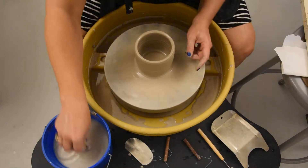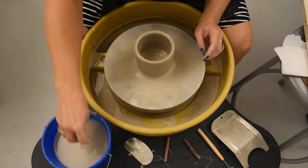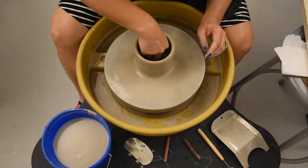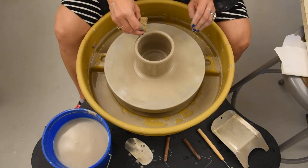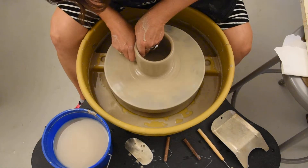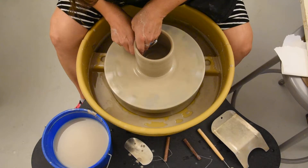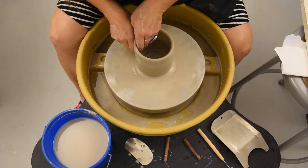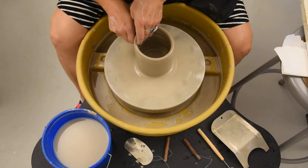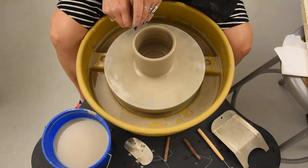Get it wet one more time at four o'clock. If you've got a big puddle of water down in there, get it out — you never want to create a little moat down in there because you won't be able to see your bottom. Four o'clock wet one more time. Make sure your hand is wet so you don't have any drag. Now I'm going to scoop it up, looking at the side of my vessel, watching that clay move. If it ever feels dry, you can stop and put water on it again. Invisible wall — keep going — and let go.